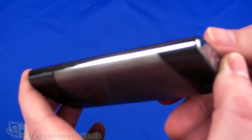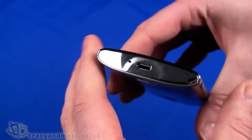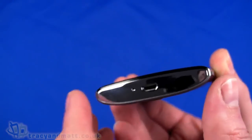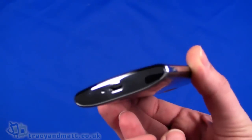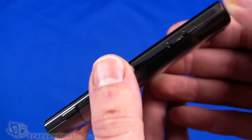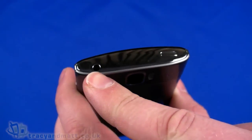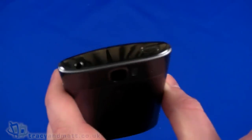On the left-hand side there doesn't appear to be anything — you can see it has a chromed finish, I guess to go with the name Liquid Metal, but the left-hand side is completely clean. On the bottom we have a hole for the microphone and the micro USB sync charge connector. The chrome mirror finish is extremely prone to fingerprints, as we can already see. On the right-hand side there's a dedicated camera button, up and down volume controls, and on the top a three-and-a-half mil headphone socket and a power button.